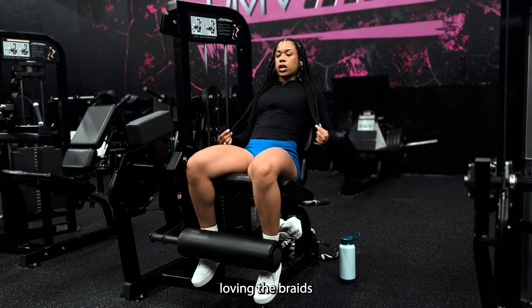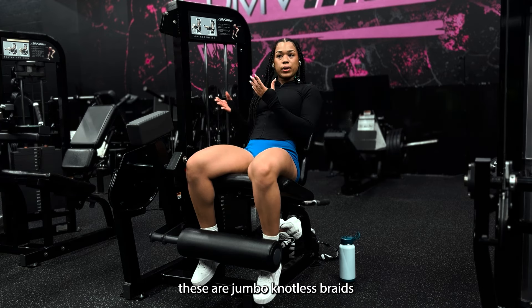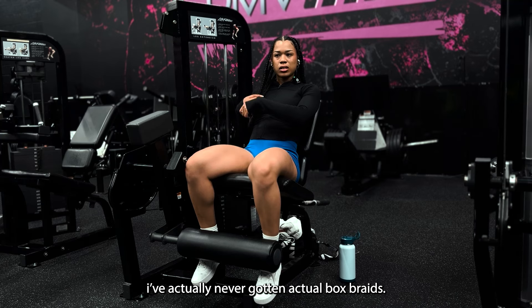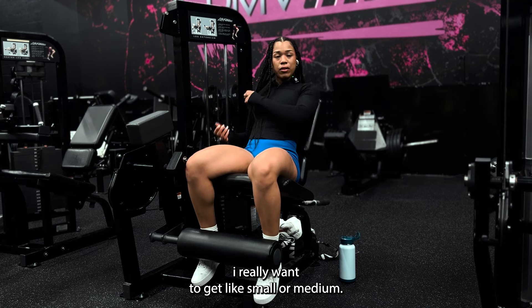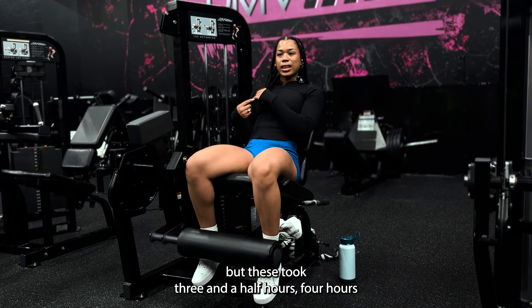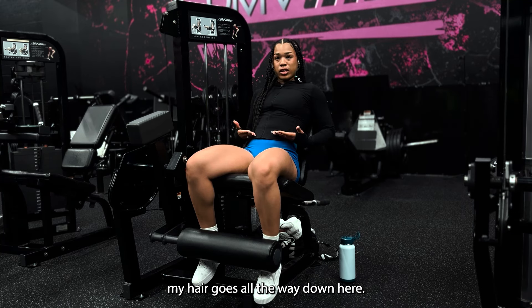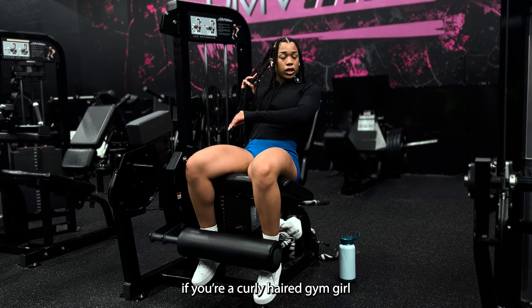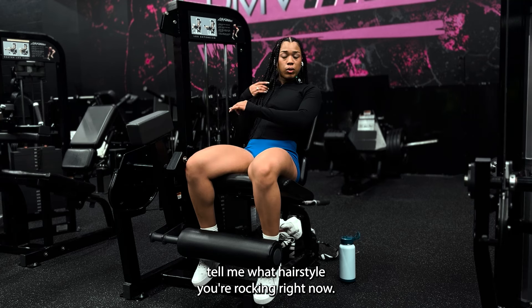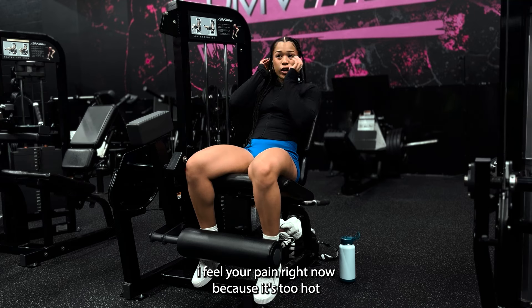I'm loving the braids. I got jumbo knotless braids — for those who don't know. I've actually never gotten actual box braids and I don't know if I would. These took like three and a half to four hours and I barely wanted to sit in that chair that long, so I can't imagine getting smaller ones. My hair goes all the way down to here. If you're a curly-haired gym girl, comment below — tell me what hairstyle you're rocking. I feel your pain because it's too hot.